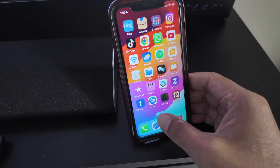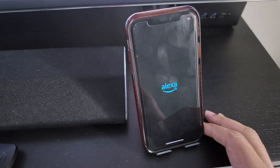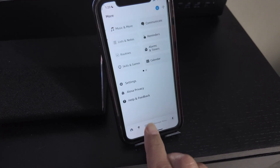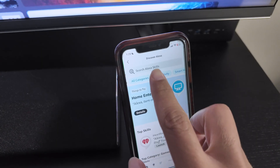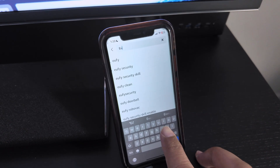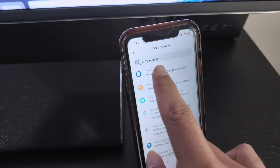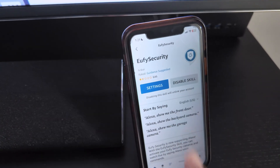Come here and look for the app. Look for Skills, so just click here on Skills and Games, and look here for Eufy. I'm going to enable this skill here.